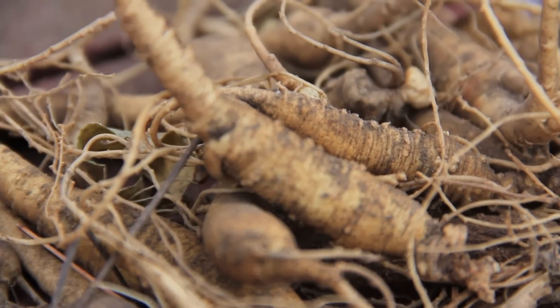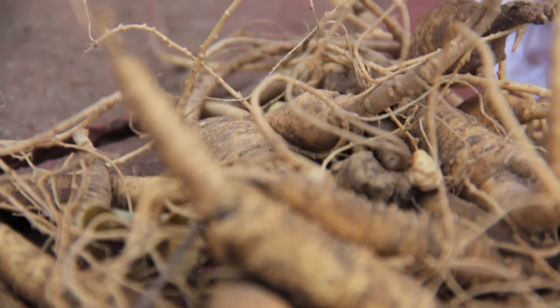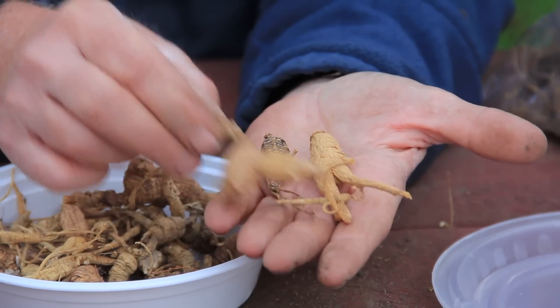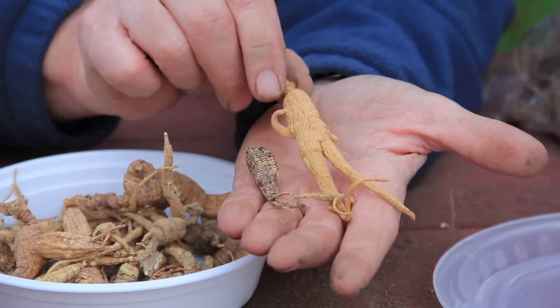Typically and historically, ginseng has been sold as a dried root, and it is dried to the point where it weighs about one-third to maybe one-fourth of what it weighed when it was freshly harvested. So if you harvest, let's say, three pounds of fresh ginseng root, by the time that root is properly dried, it will weigh perhaps one pound.